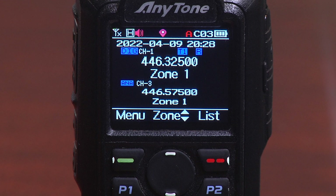Zones are very commonly used for different areas of travel. If you're living in one area and have a bunch of frequencies for that area, and you travel to a distant city a couple of hundred miles away, you can load a different batch of frequencies into that zone. It makes it very convenient from an operations point of view so you can change channels and move around repeaters easily by being in that zone folder of frequencies.